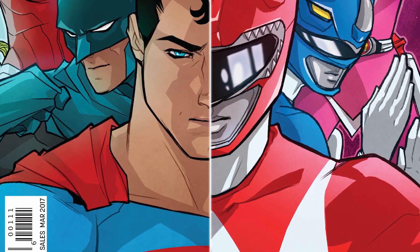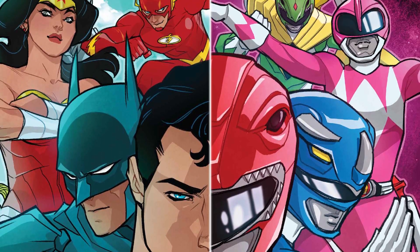Hello and welcome to One Shots, the comic book review show that covers some of our favorite books. My name is Javier Ortiz and today we're going to be taking a look at a crossover that I've been looking forward to: Justice League and Power Rangers. Justice League Power Rangers number one — a great way to kick off 2017.